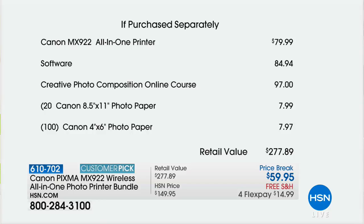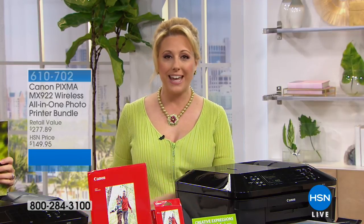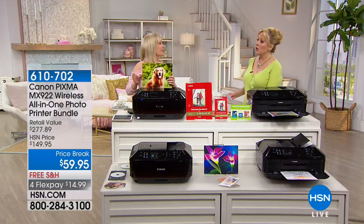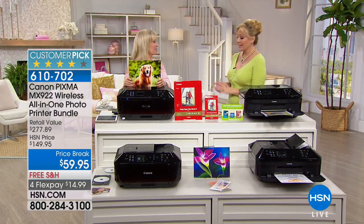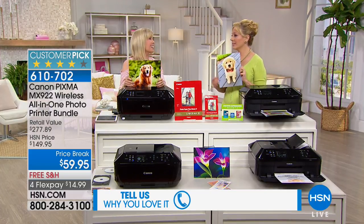That's a $100 course you could take. You're getting 20 sheets of 8.5 by 11 photo paper and 100 of the 4 by 6 photo paper — 120 pieces of photo paper total — and you're getting all of that home for less than $15 with free shipping and handling. Julie Truster is here, basically running the network right now, running from studio to studio.